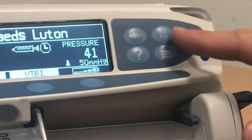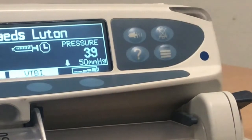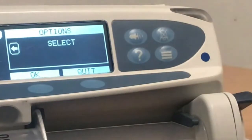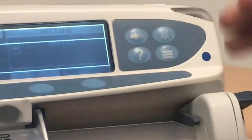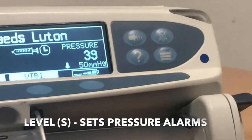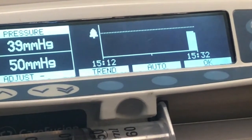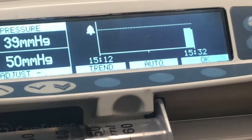The next button here is to silence your alarms. This button here is a menu button and allows you to look at the log of the machine. And the final button here is the level button — this is important as it sets the pressure that the pump is going to run at, and we'll cover that when you've started the infusion.